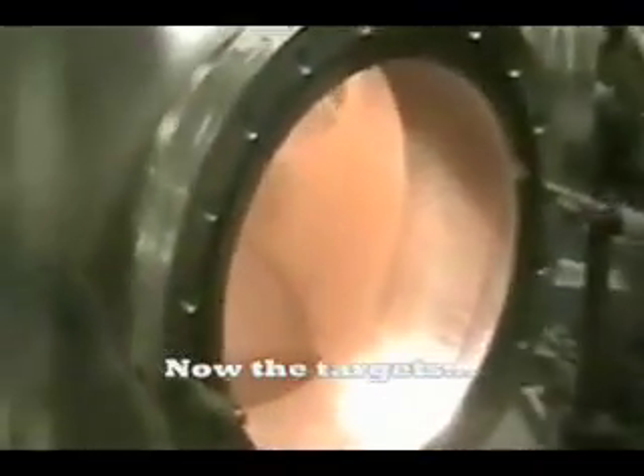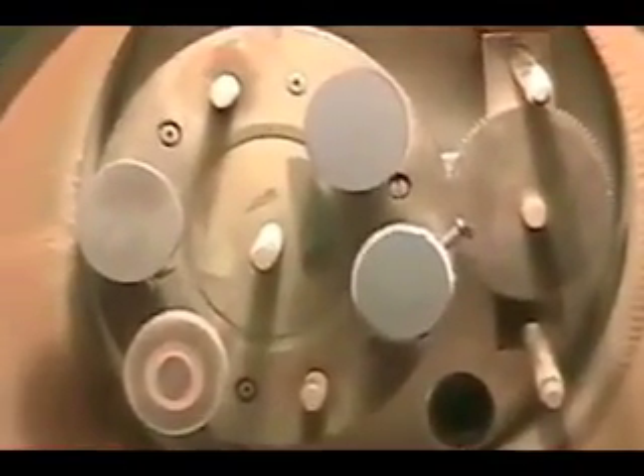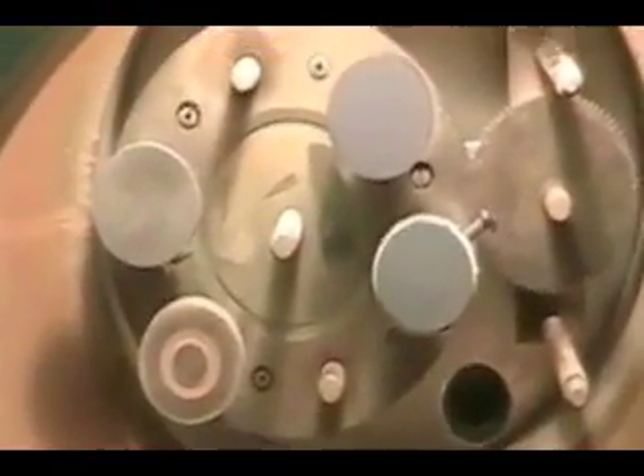If you look in here, you get a nice frontal view of the targets. As you can see, we have four targets, and each target has a special material, so we have four different materials inside of this chamber.